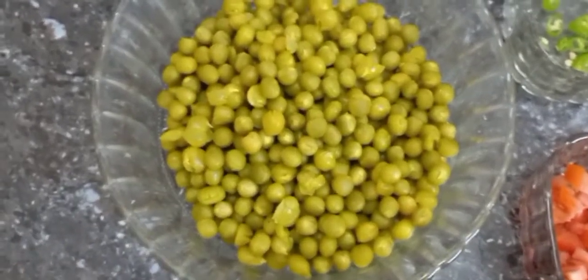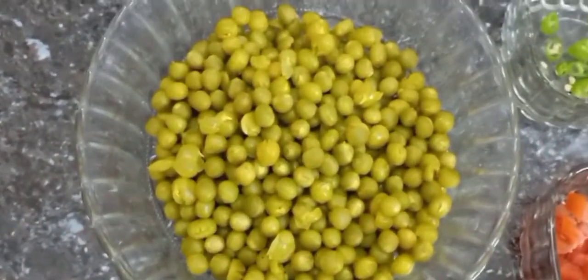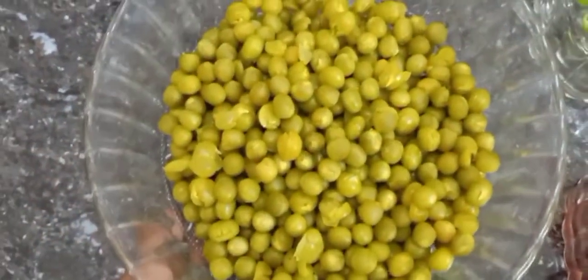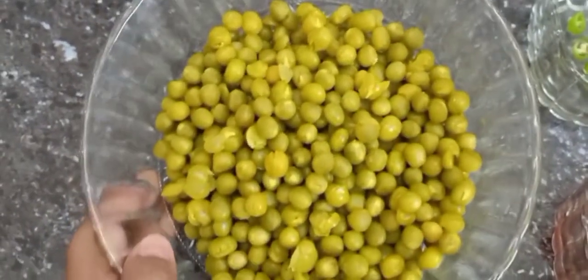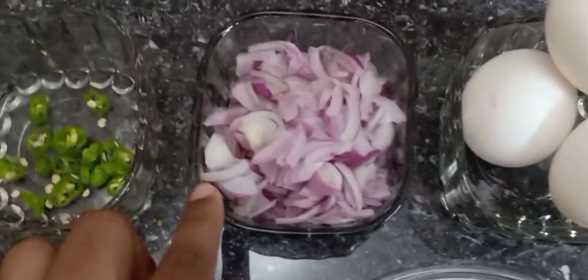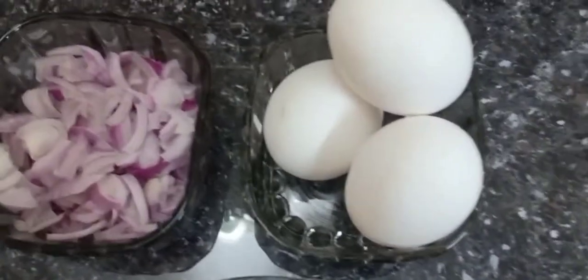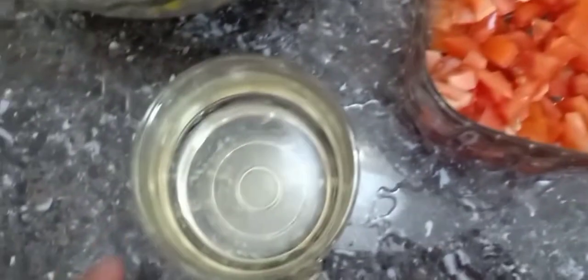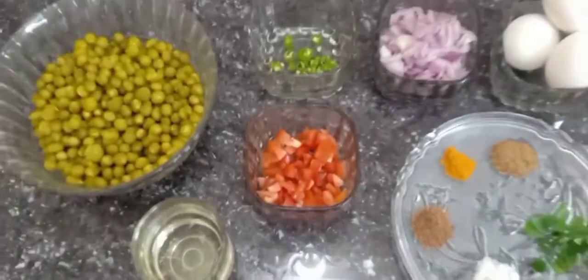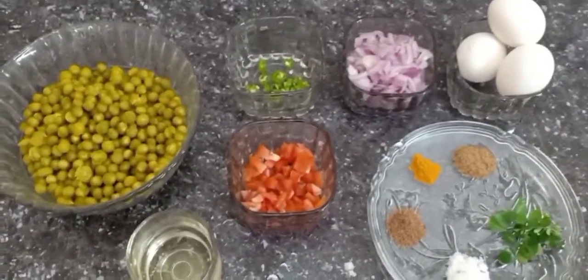The ingredients that we have: green peas masala. The green peas is very thick and smooth. This is the main ingredient — the ingredient of the egg green peas masala.